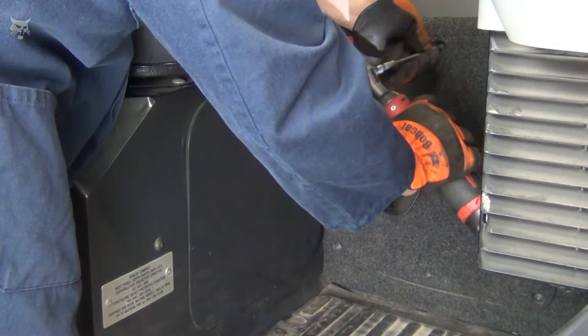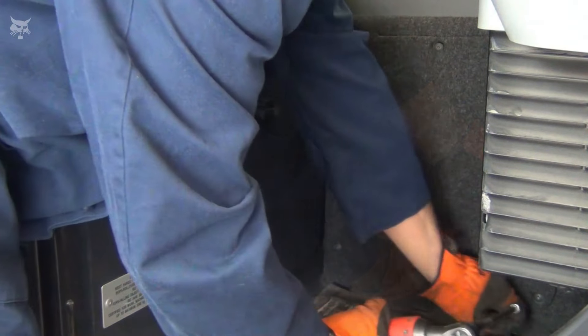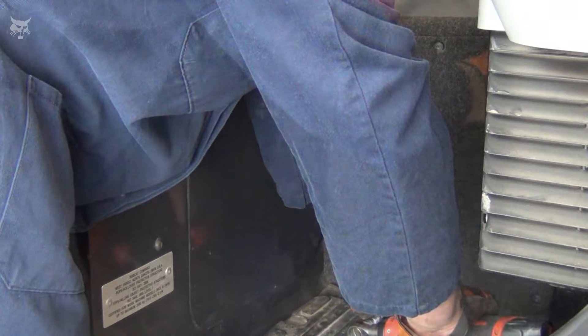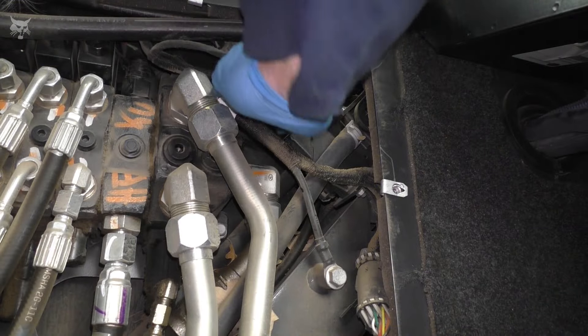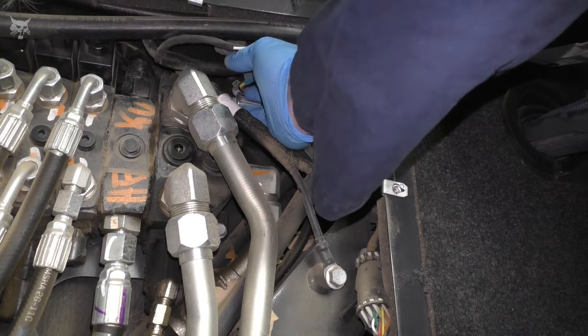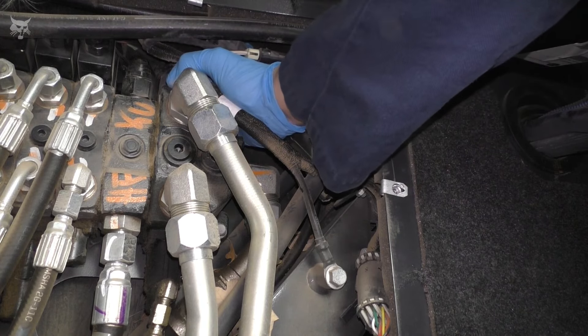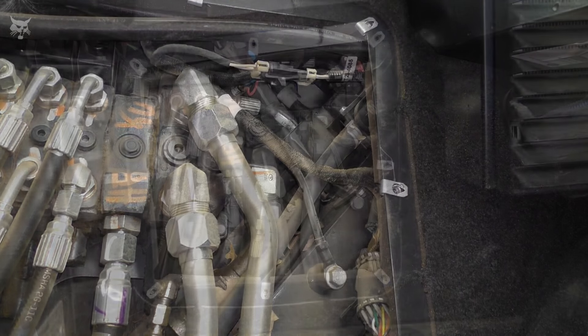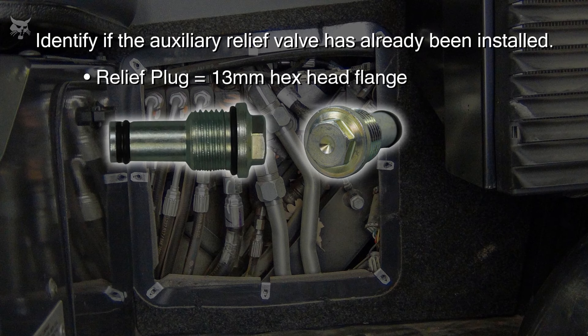To determine if the control valve has an auxiliary port relief valve installed, remove the mounting screws and access cover on the right-hand side of the center console. This access point will allow you to see the control valve and inspect the relief port to determine if a plug is installed or if the auxiliary relief valve has been installed. Because the location is limited in space, you'll need to use your hand and fingers. The plug is a hex flange with a dimple located in the center of the hex head, visible at the end of the plug.